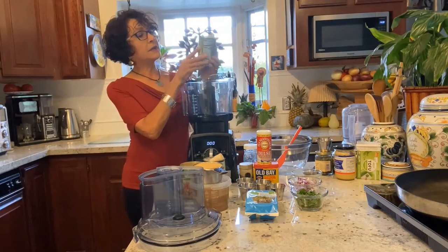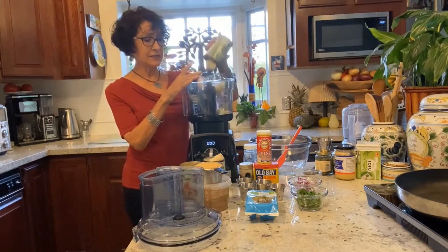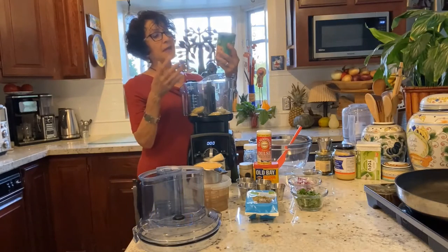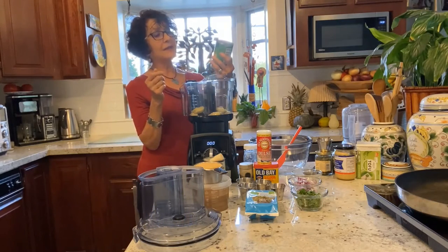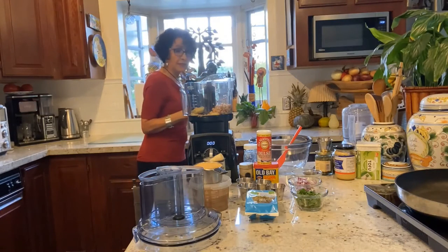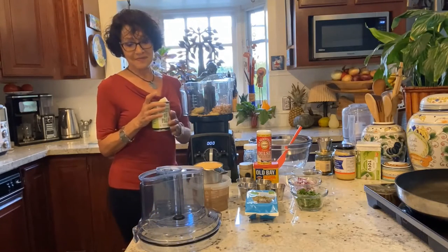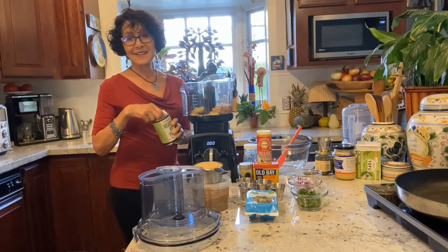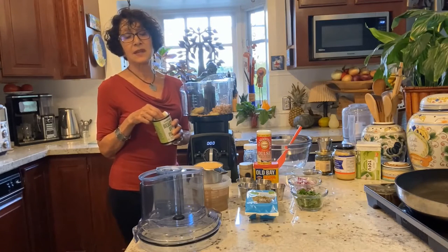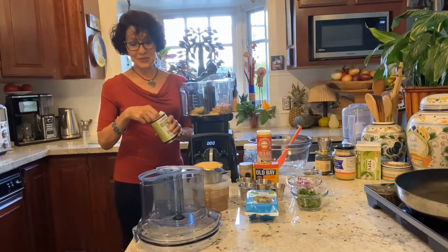Ingredient number one: canned whole artichoke hearts. These have been drained and rinsed. And then I'm adding a good protein source — a can of organic garbanzo beans. I use organic as often as I can because the spraying that goes on with non-organic foods is too prevalent. They spray to keep down weeds, they spray to keep down bugs, and I don't want that stuff in me. So I always go organic.